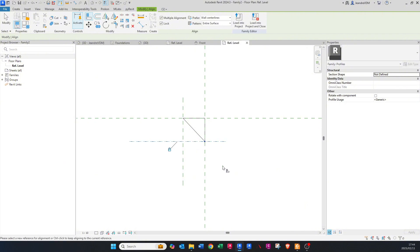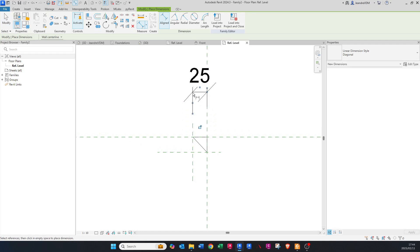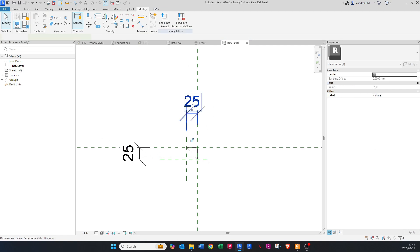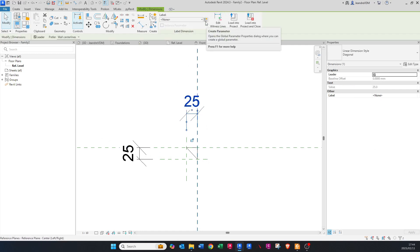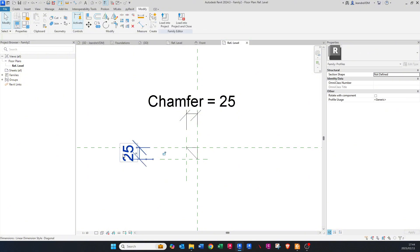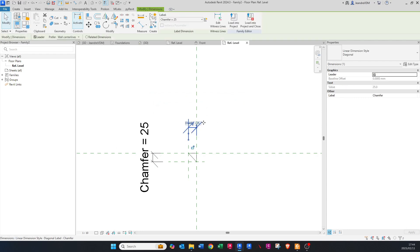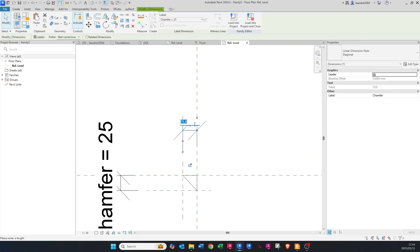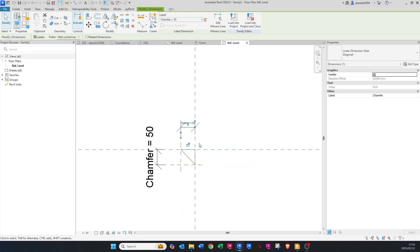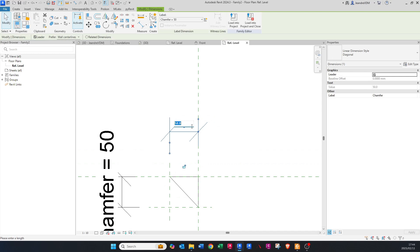Dimension the two reference planes along X and Y. Click on one of them and say Create Parameter — call it 'Chamfer'. Do the same for the other one and also call it 'Chamfer'. To verify it works, double-click the dimension and make it 50 — you can see it updates. Change it back to 25.